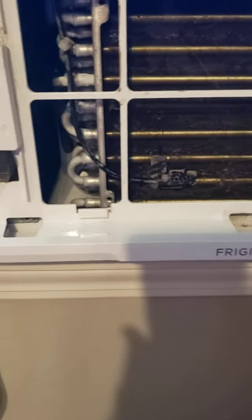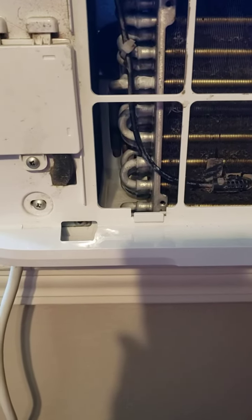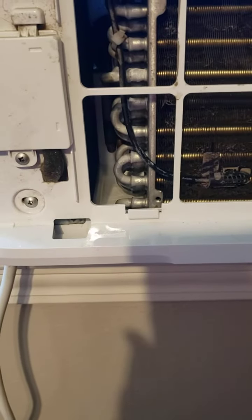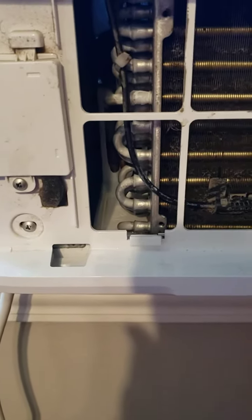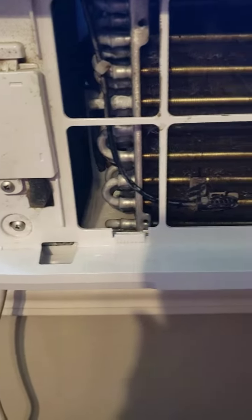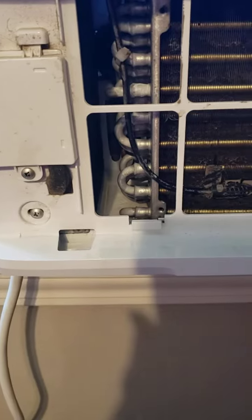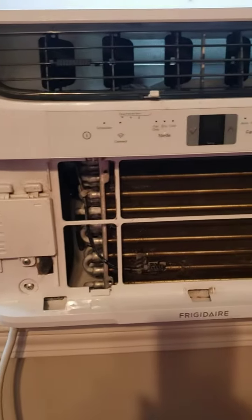I just kept rocking it back and forth until I thought it was pretty well soaked in there, then I sucked it all out with the turkey baster, let it sit for a while, and then put it all back together and turned it on.